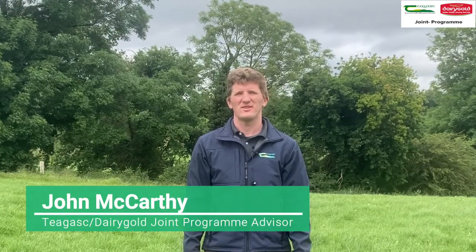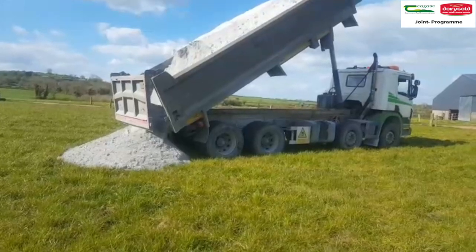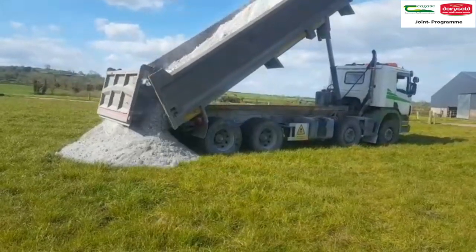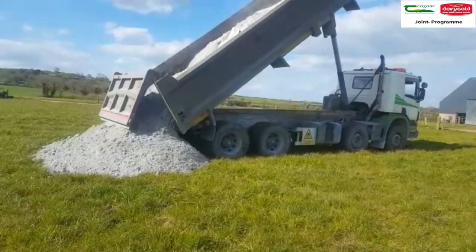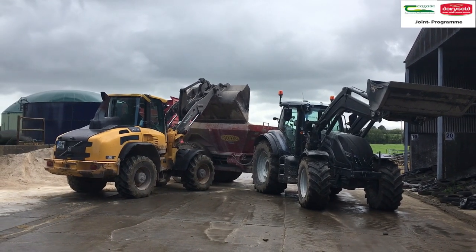Hi, my name is John McCarthy. I work in the Chagas Dairy Gold Giant Programme. The benefits of correcting any lime deficiency are numerous, from an increase in soil N, P and K availability, to the increased response from applied fertilisers, to the increased survival and productivity of perennial ryegrass and clover. But issues still persist with under application of lime at farm level.